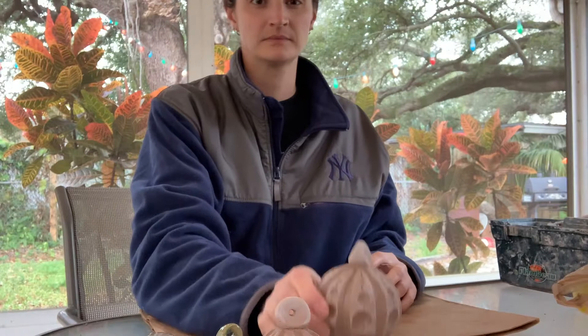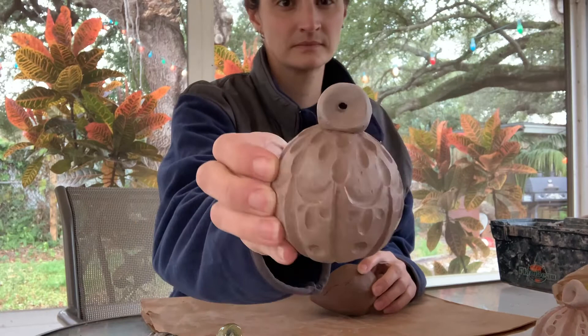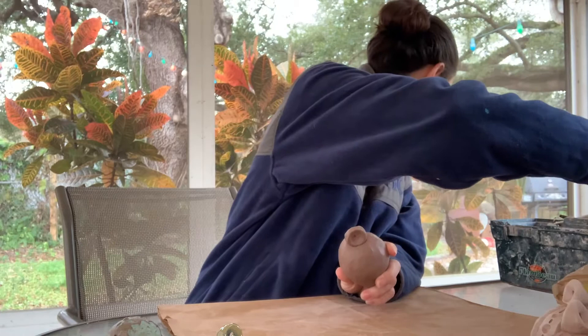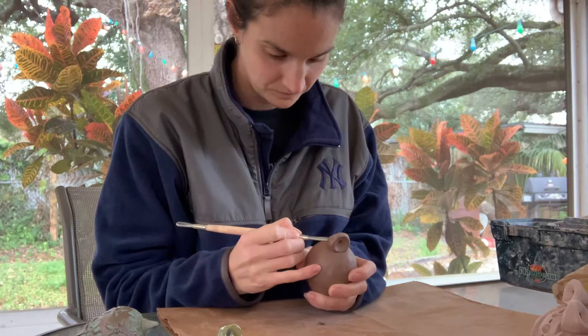I let them dry until they're about leather hard, then I went back with any tools I had and added some designs by carving right into it. The last thing I had to do was poke a little hole through the bottom to make sure that closed form didn't have trapped air inside. Here's one of my finished forms I'm mimicking — I started with the teardrop shape at leather hard. When I was making this it got a little too dry, making it harder to carve, so you want to do it at leather hard and carve whatever designs you like.